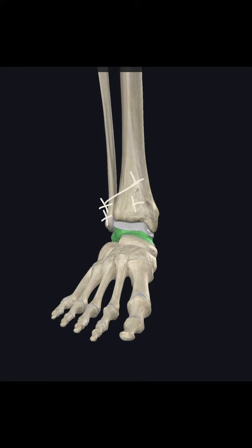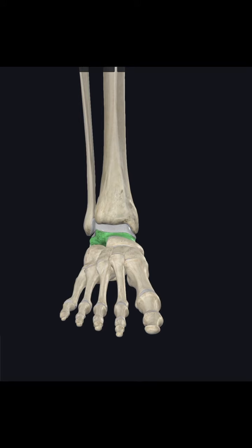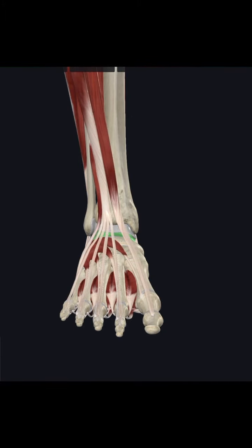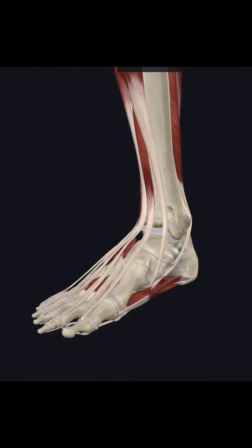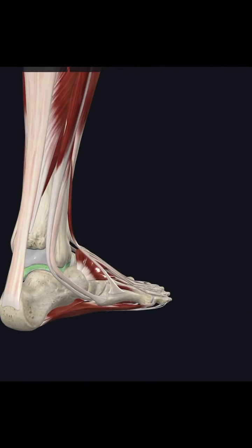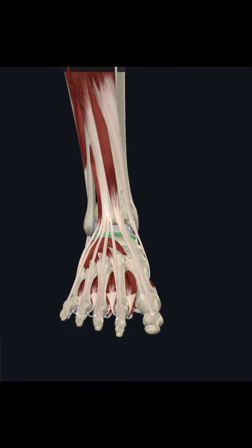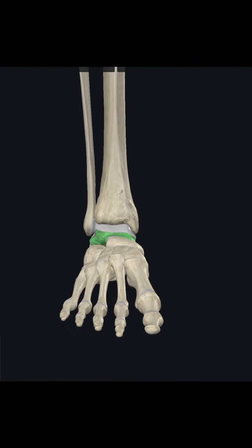The muscles that pass by the joint tie down into the foot at different points, as you can see. Notice that there is nothing actually connecting the tibia and fibula together. Rotating through, you can still see there is nothing there connecting them.